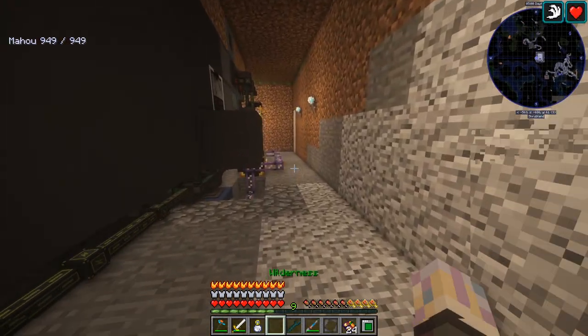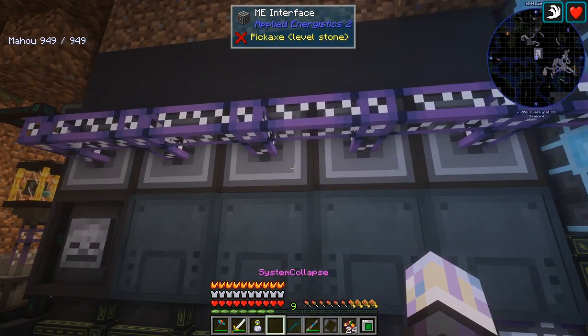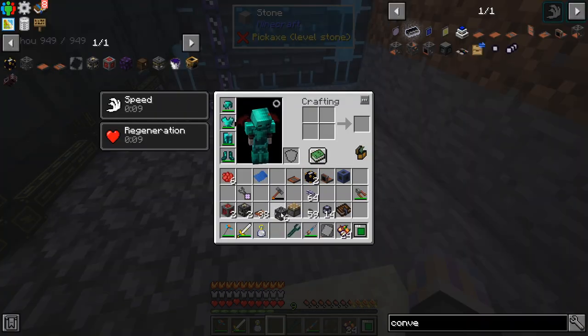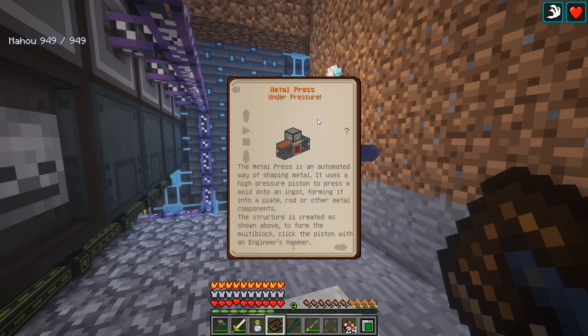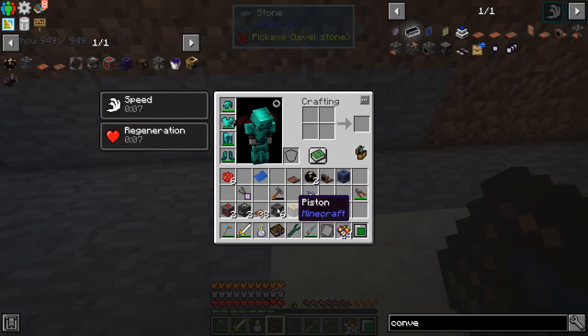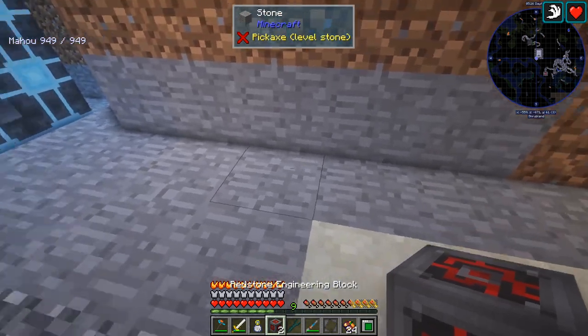Let's head back here. Just need to find two open channels — I believe we're only using five right here, so we'll just kind of feed it off this. This is a multi-block too. There is a book for this — you can look in here and hunt them all down. Heavy machinery is where we want to be, and metal press — this is the multi-block we need. I have done this a few times, so we should be okay.